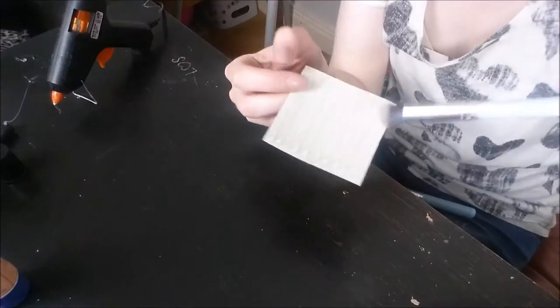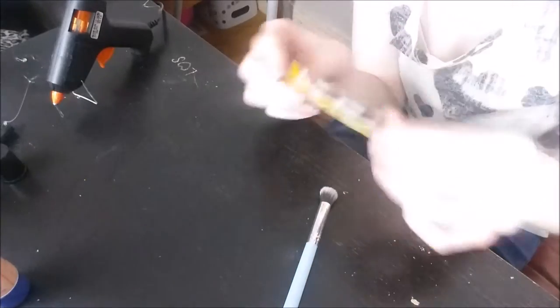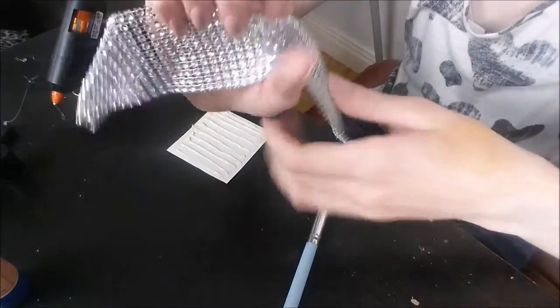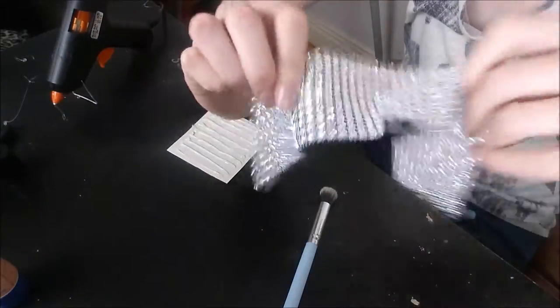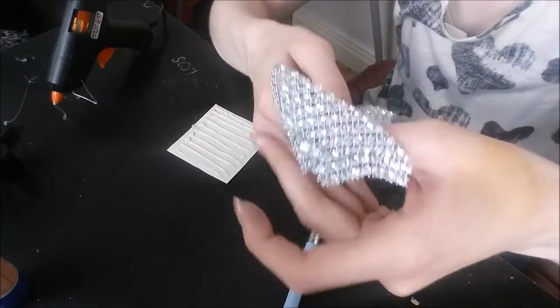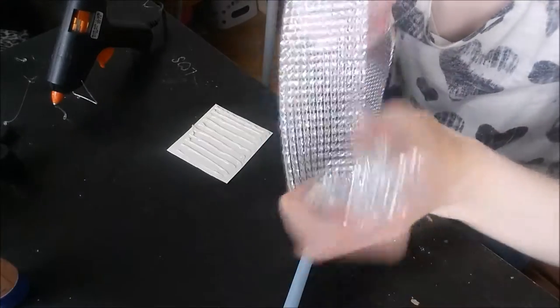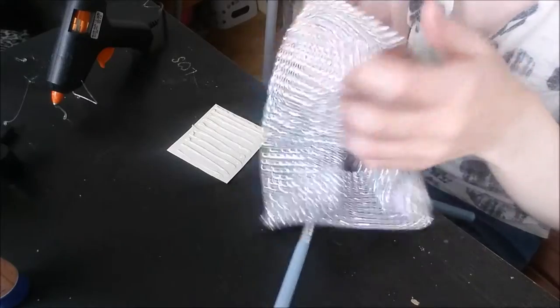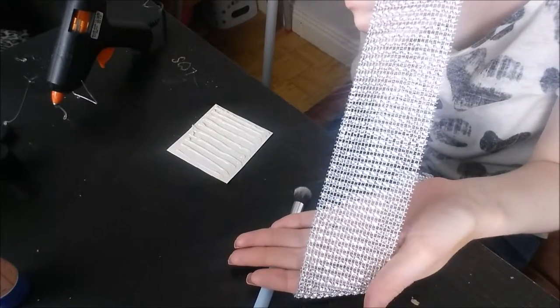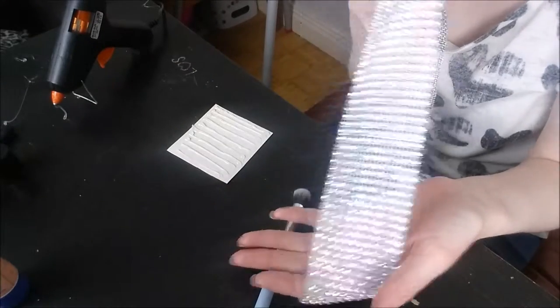Just like that - and then that can just be your little duster for when you're doing your makeup, so you just dust off your brush. If you want the back to be pretty, just decorate it. This is a really flexible, ribbon-style material - my mom gave me this, she got it off Wish, but you can get it in craft shops too. So I'm just going to measure that out.